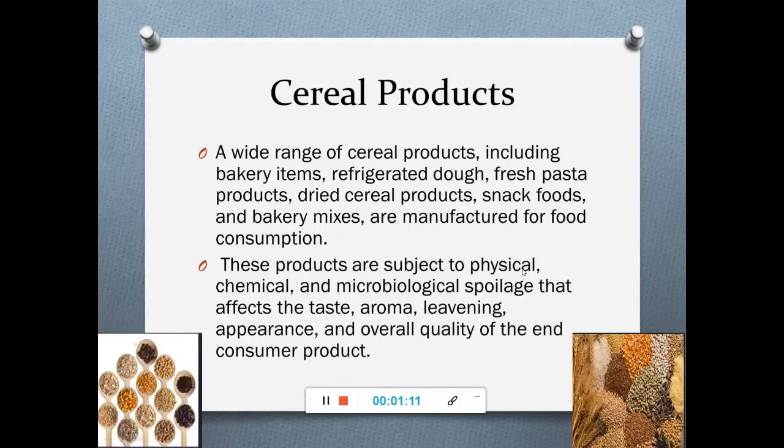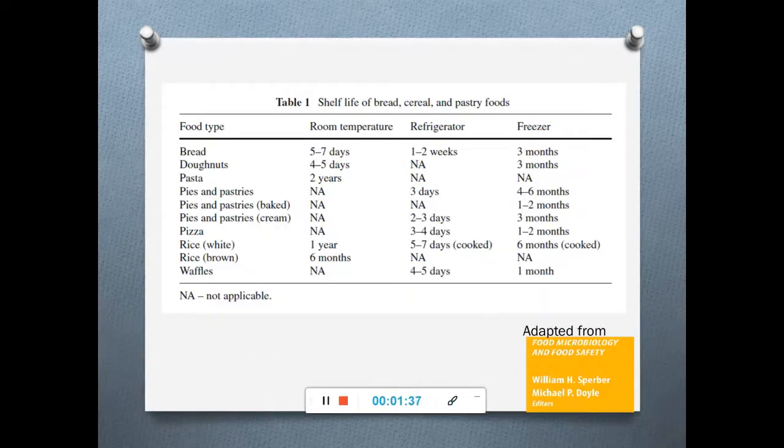You would never buy bread that contains fungal spores or has molds on it. We always prefer cereal products that are not infested by microbes. Sometimes physical damage as well as chemical damage also happens to cereal products.